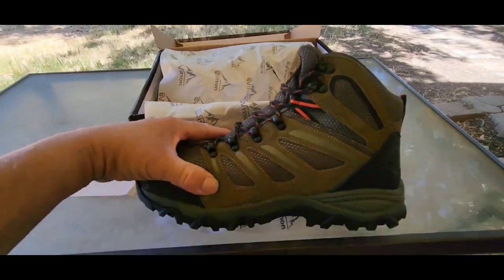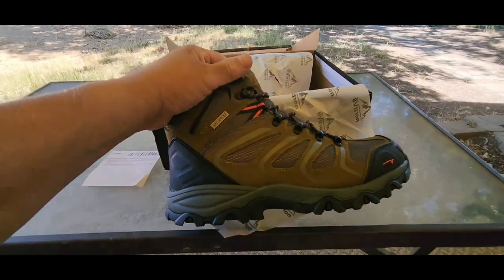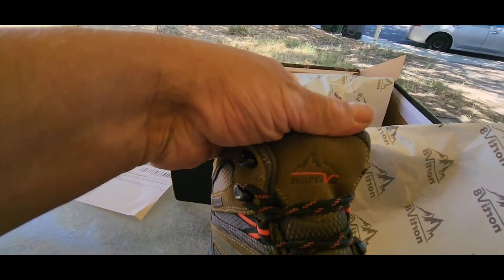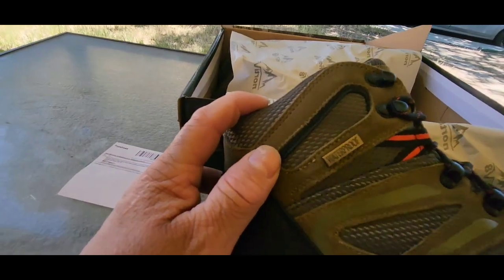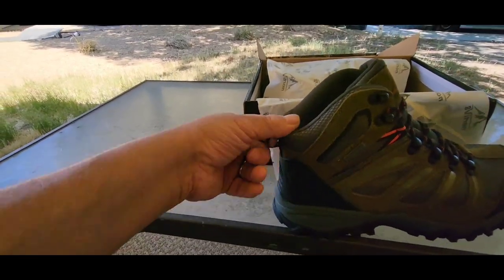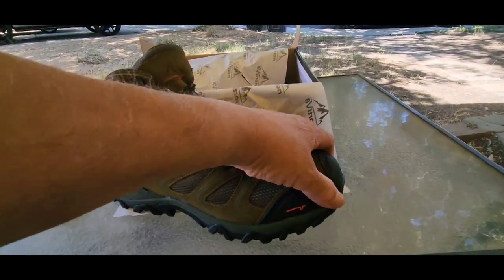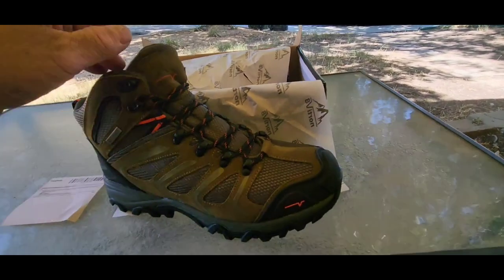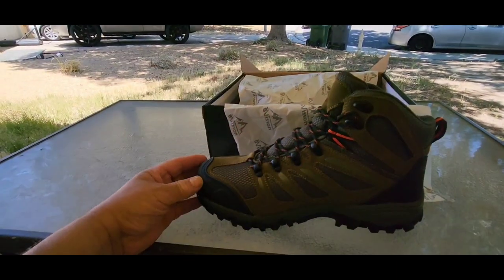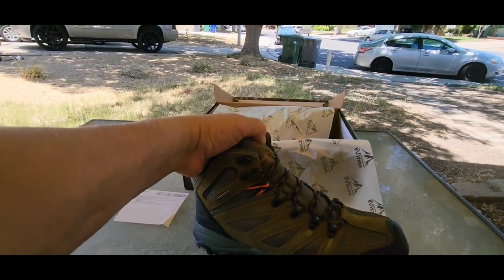There they are — pretty sweet boots. These are made by Nordivate. I have another pair of boots I had, but I never did a video on them, just on Instagram. And these are waterproof, ankle high, got a reinforced pull on the back right there, and then a nice reinforced, really heavy-duty toe area in the front for your toes.